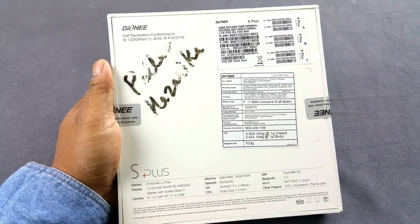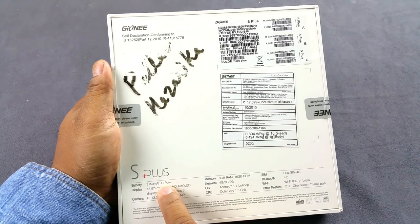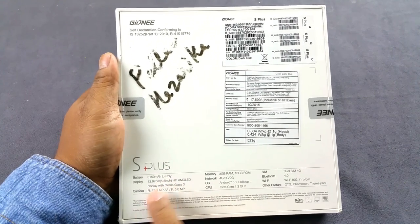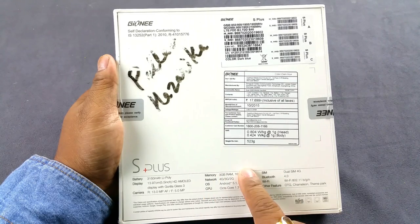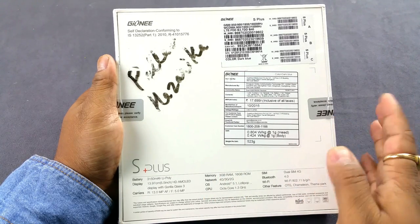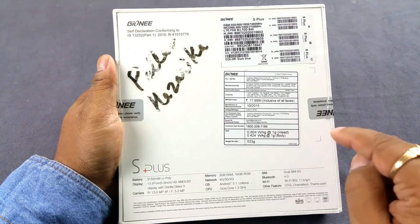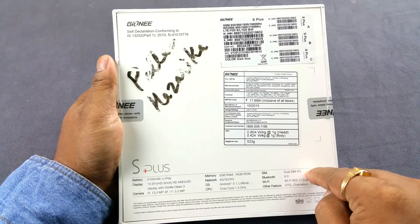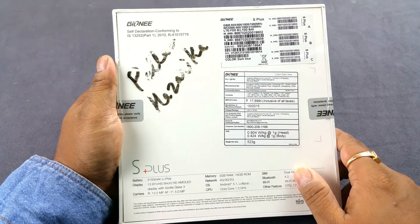I love AMOLED screens over LCDs. You also get Gorilla Glass 3 protection, 3150mAh battery, 13MP plus 5MP cameras, 3GB RAM, 16GB ROM, and it does support a microSD card. It runs Android 5.1, has an octa-core processor, dual SIM with both SIMs supporting 4G, and OTG support.